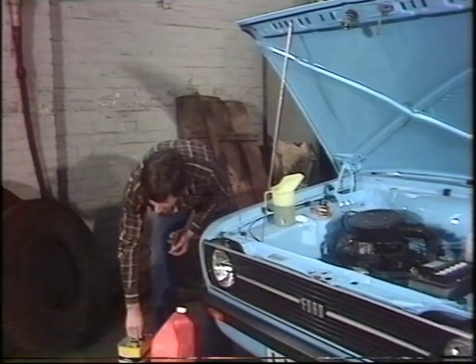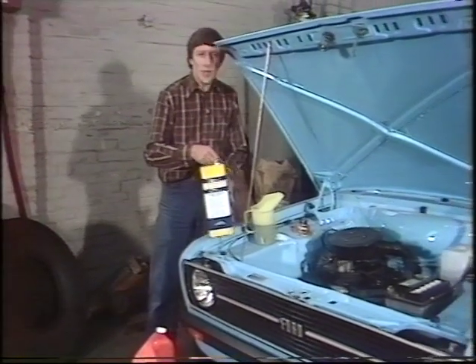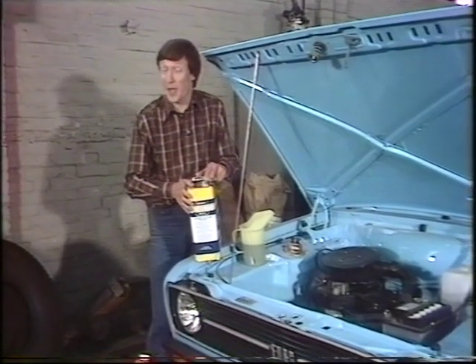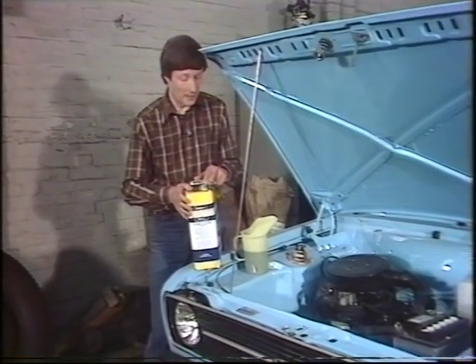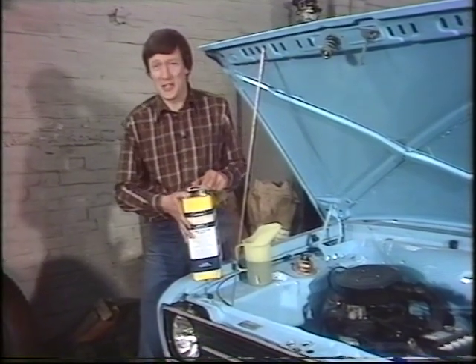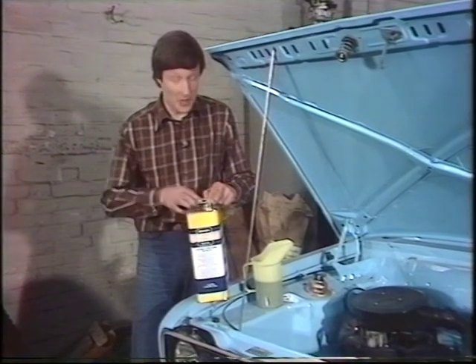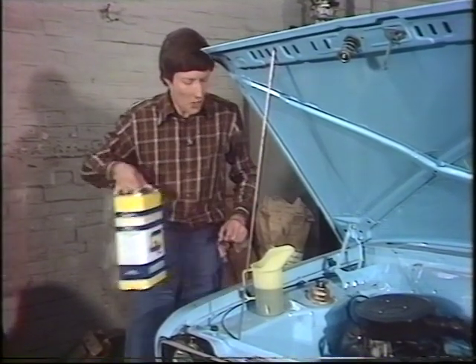Back to the garage to get the new oil. Adhere to the recommended grade for your car — check the handbook for this, although most cars these days seem quite happy on a 20-50 multi-grade. Buy it in as large quantities as you can; it's certainly a better buy. A gallon can seems to be the best, and shop around — the price varies quite enormously.